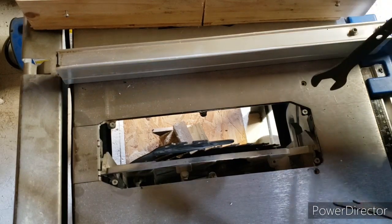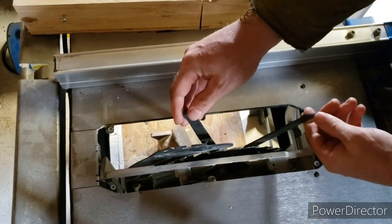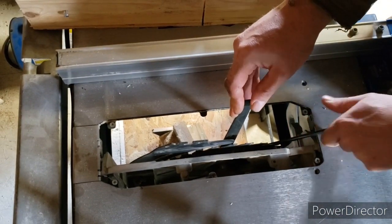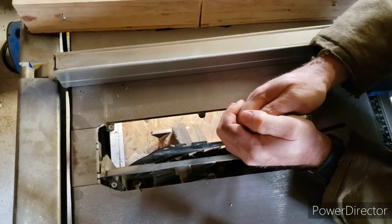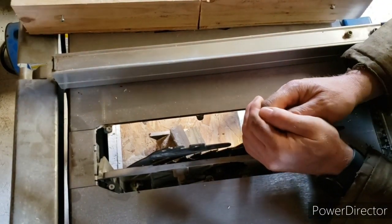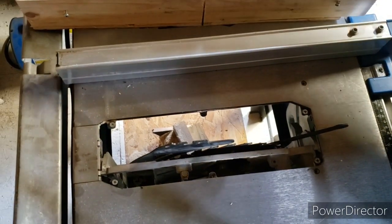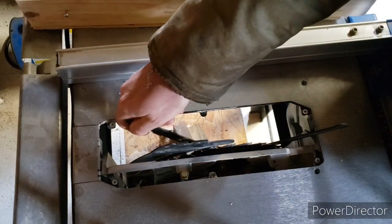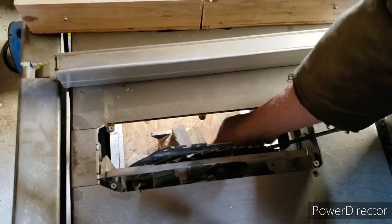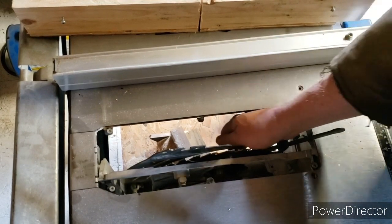I do not believe it's a reverse thread, so we'll find out in a minute. Put the inner one that's got the slot — just rest that up against your table, make sure it's nice and sturdy, and then you can pull on this. That was on really tight. Take that nut off — make sure you don't drop it, because I'm very famous for dropping everything.